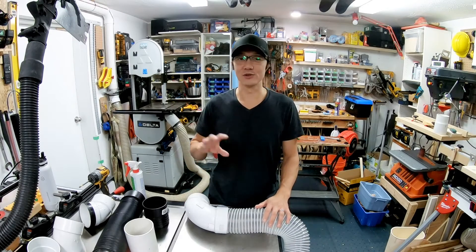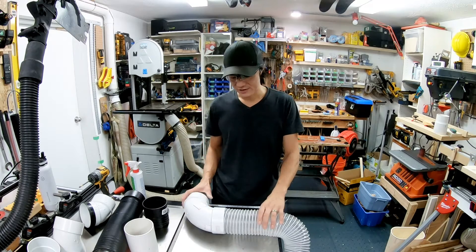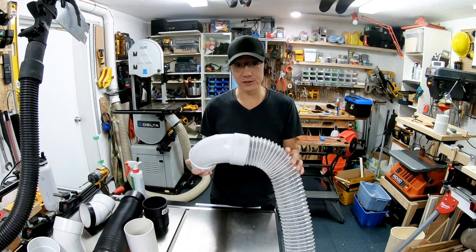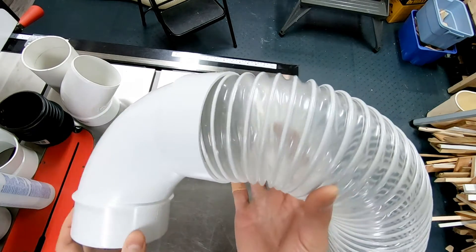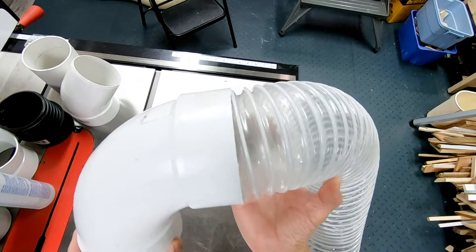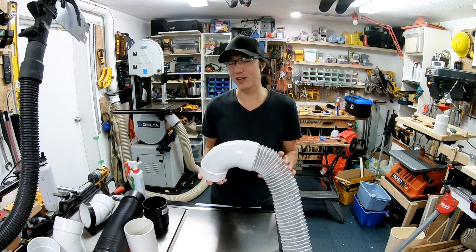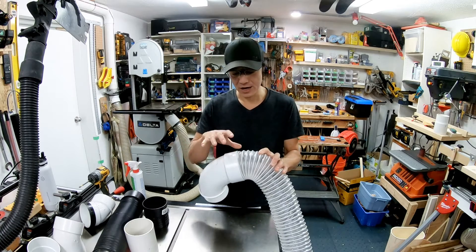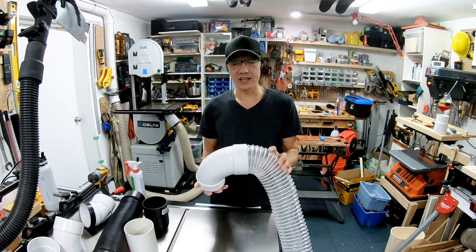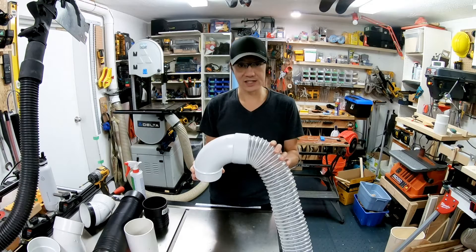We're going to work our way out from the dust collector toward the various tools, starting with connections that we won't take on and off very much. The first connection is from a flexible hose to a rigid pipe — you're looking for a female end or a flared end. The flexible hose does fit into the female end quite well, but it's a very tight fit. I had to use some soapy water to help it along, but once it's done it's done. I've used this connection from my dust collector into the wall where the rigid pipe starts.